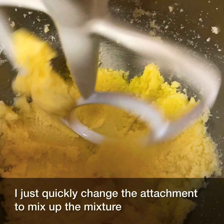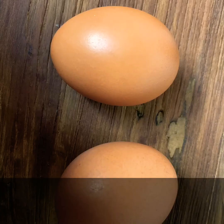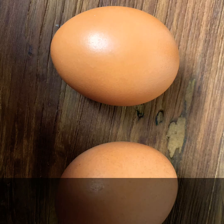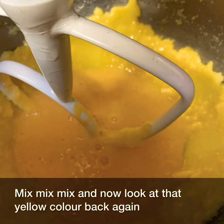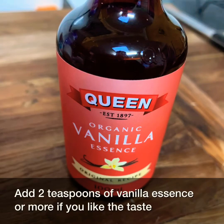I'll just quickly change the attachment to mix up the mixture. Break open two room temperature eggs and add them to the mix. Mix until you get that yellow colour back again. Add two teaspoons of vanilla essence — or more if you like the taste — and mix.